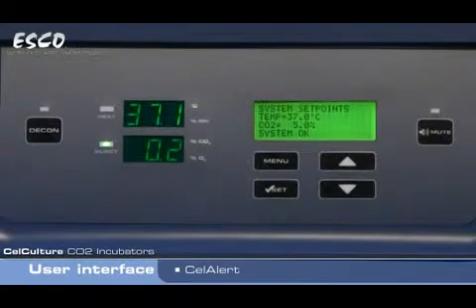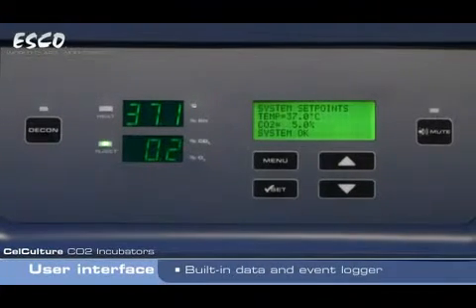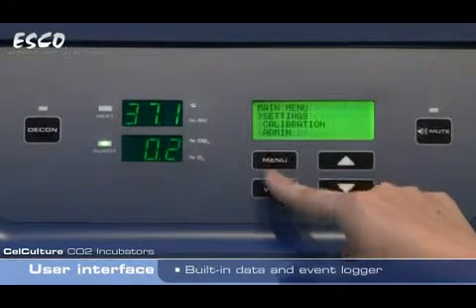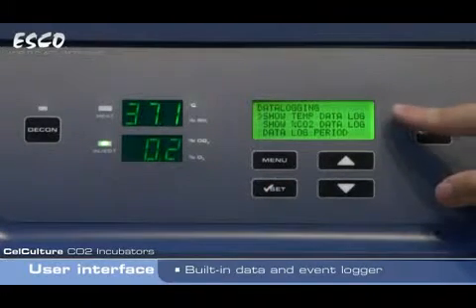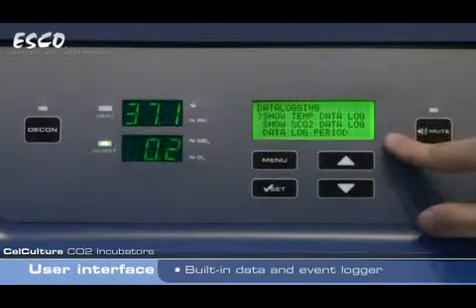The CellCulture CO2 incubator also features an industry-unique built-in data and event logger. Let's take a look at how to access the data logger. Just hit the menu key, go into the data logging menu, and the user is able to view temperature data log, CO2 data log, and also set the data log period.